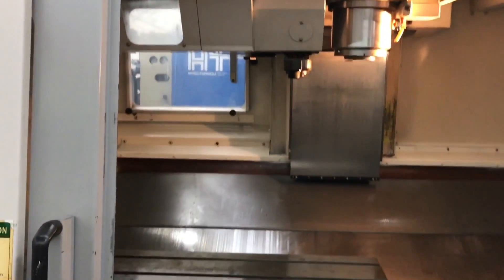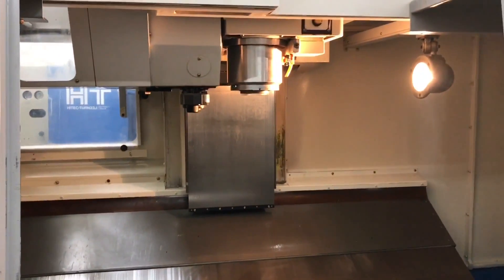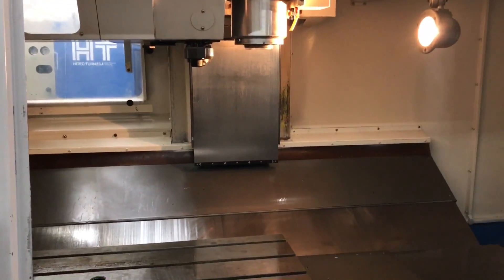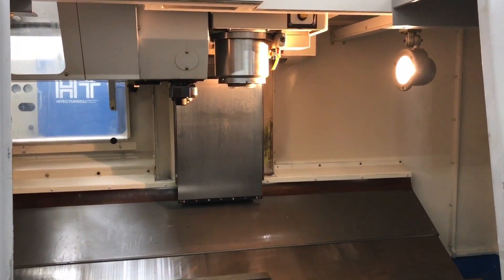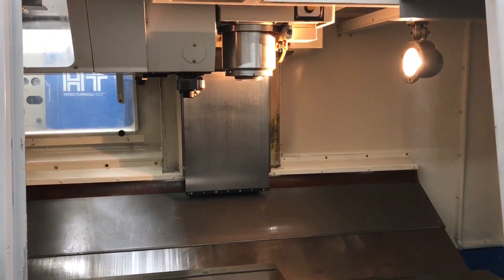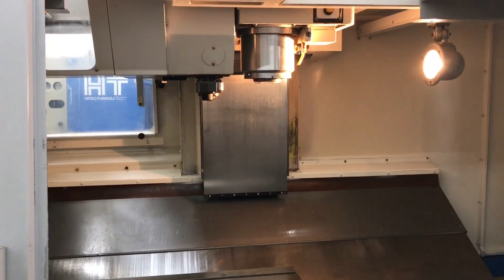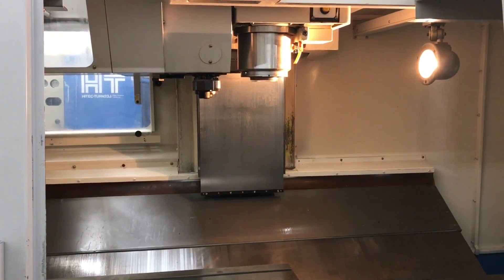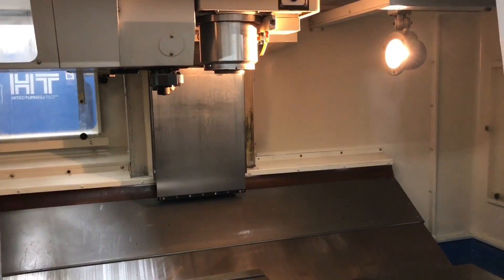I'm running the spindle for you right now — it's at 1,000 RPM. There's 5,000 RPM — that's half the spindle speed. 7,500 RPM. And that's maxed out at 10,000 RPM.